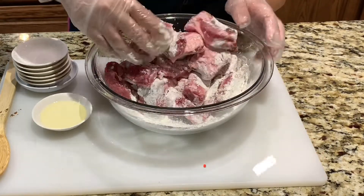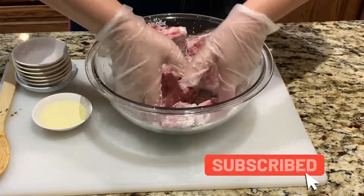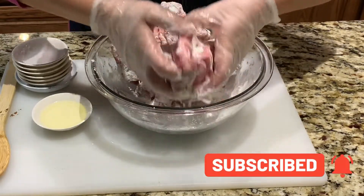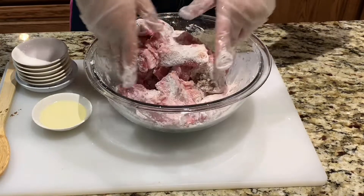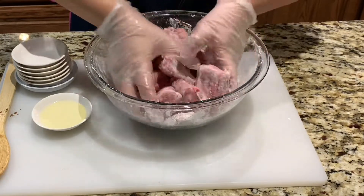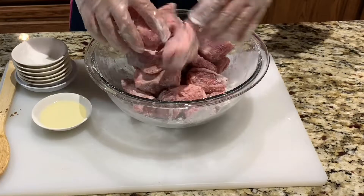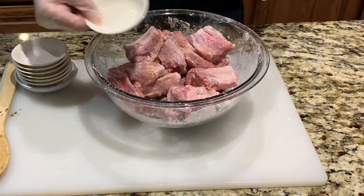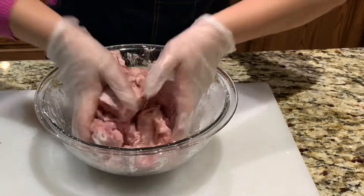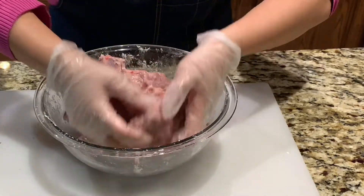If you want to know more about my channel, hit the subscribe button for the latest updates and videos. Then add in 1 tablespoon of vegetable oil and combine well, making sure that the vegetable oil has coated all the dry ingredients.